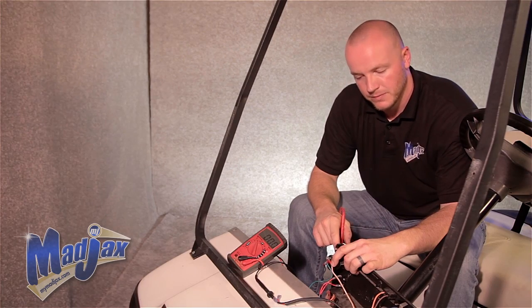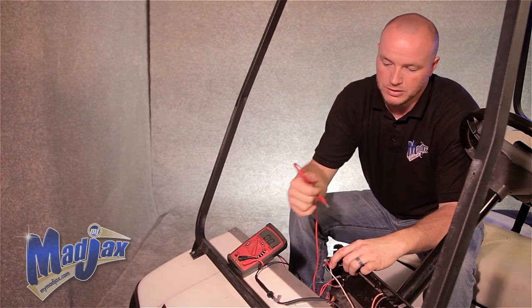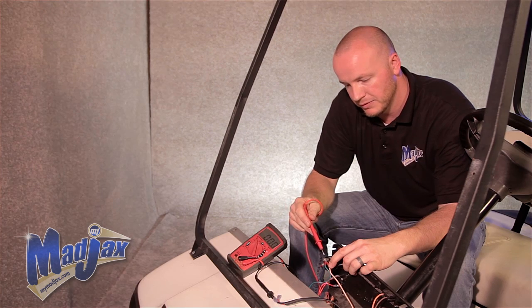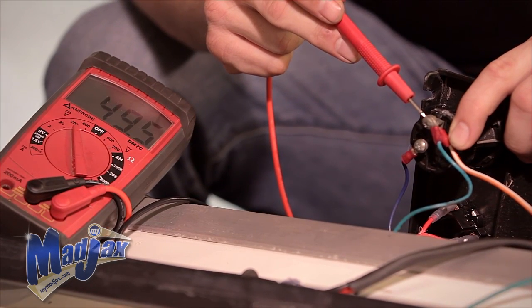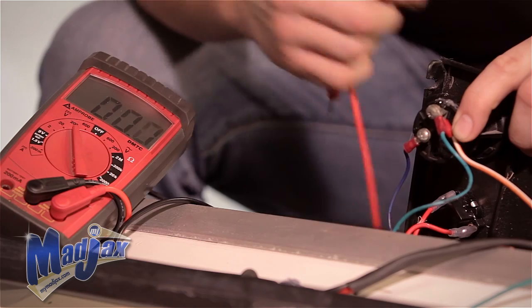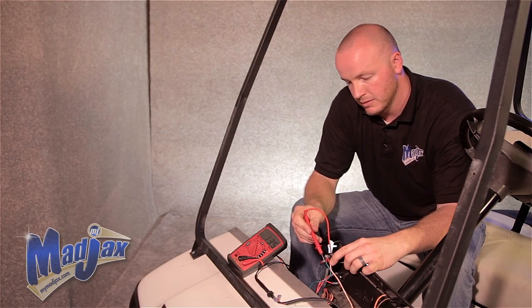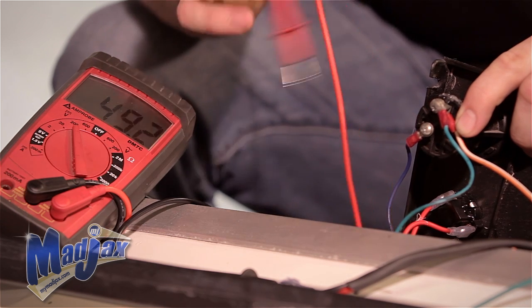First thing we're going to do is find our key switch. We have the key in the off position now. I have my multimeter hooked up to my battery pack negative. I'm going to take my positive and touch it to the first terminal — that's my constant because the key switch is off. Touch the other one — we're not reading anything. Now we're going to turn our key switch on. Now we're running full. So this is our key switch.